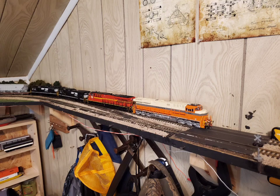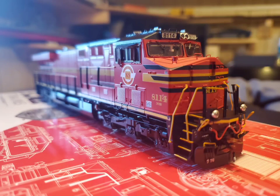So today we are going to be looking at the newest release of the Scale Trains ES44s, specifically two of their heritage units — the 8104 and the 8114 — the Interstate and the original Norfolk Southern scheme.